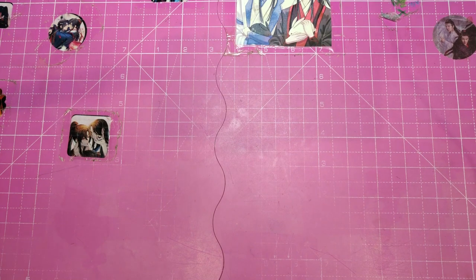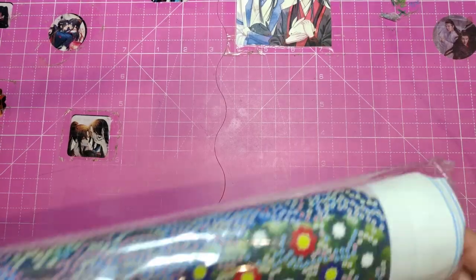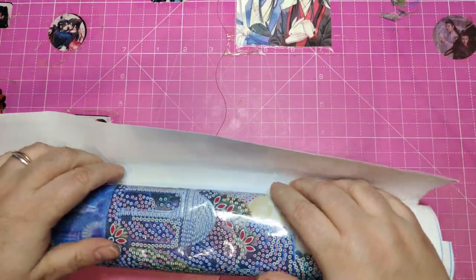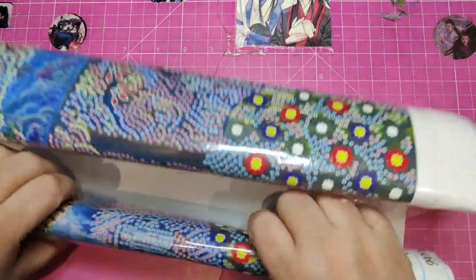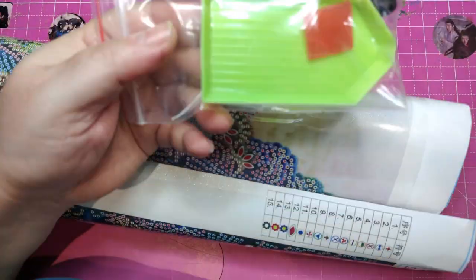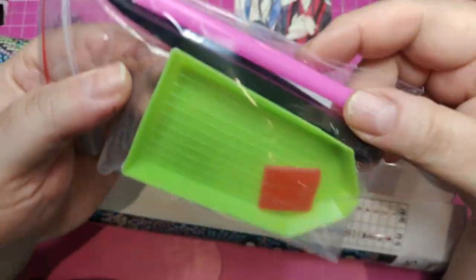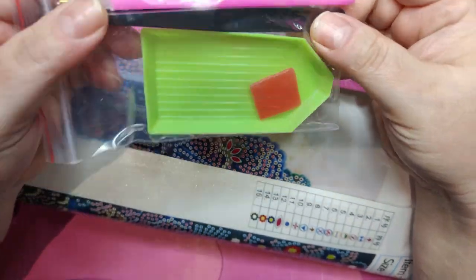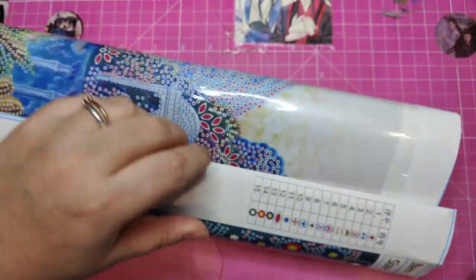So let's see them. I recorded this on the 8th of March when they did arrive. This is the toolkit you are receiving. It's a normal toolkit — a green board with a bit of wax, plastic tweezers and a big pen with a single placer.